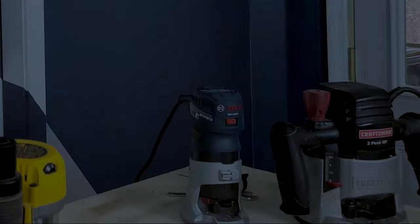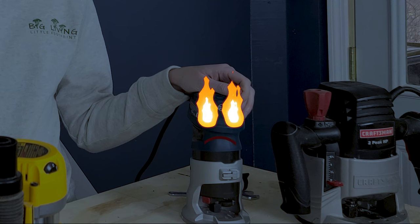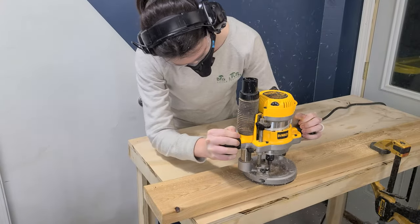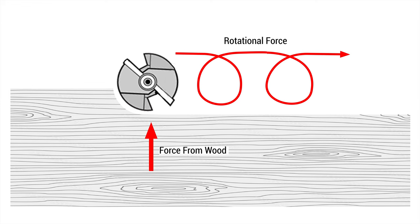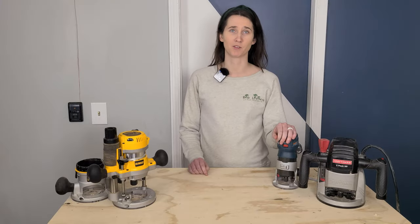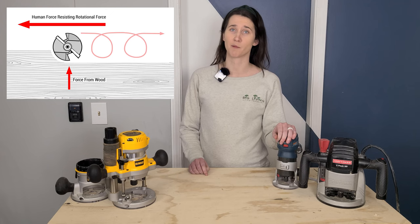There is a correct direction when routing. The key to safety is control. The router bits cut wood by spinning blades that exert force on wood fibers to shear them. If you are routing a groove in the surface of a piece, both sides of the bit are touching wood and direction doesn't really matter. The problem comes when you are on the edge — one side exerts force while the other doesn't, making your router want to pull itself along the piece. This can cause the router to run away from you, which can be dangerous, and on a router table it can pull your piece along the blade unexpectedly.